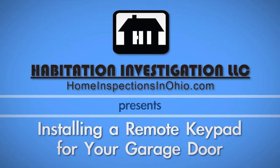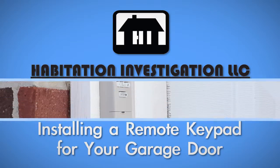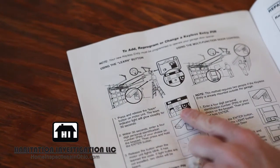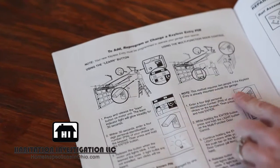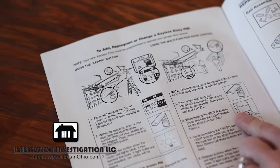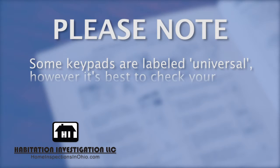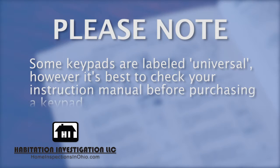Installing a remote keypad is a simple way to allow coded access to your garage. When shopping for your keypad, make sure you check the manufacturer's manual for your garage door opener. Cross-reference the radio frequency used for the remote and make sure you choose a keypad on a different frequency. Some keypads are labeled universal; however, it's best to check your instruction manual before purchasing a keypad.